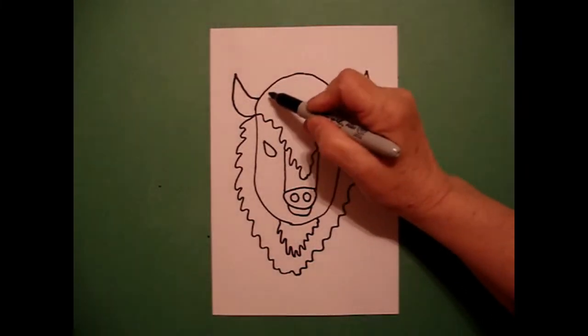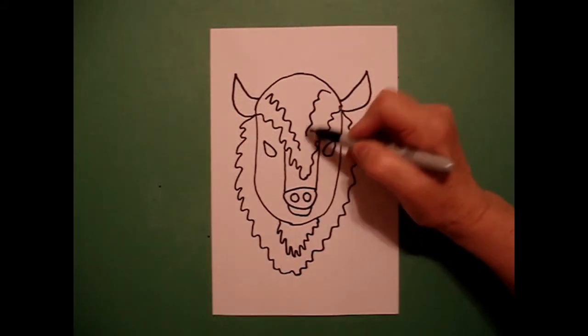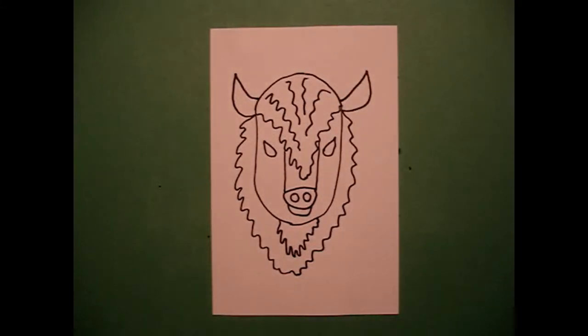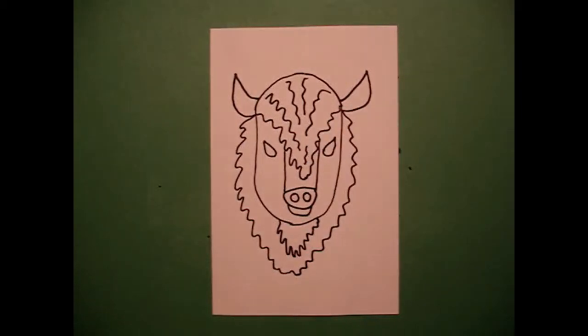I come up to the top and I'm going to add some little wavy lines going down towards the center, intermittently, and I'm going to take one more line there.